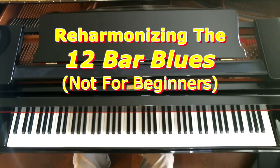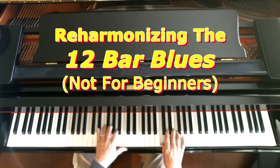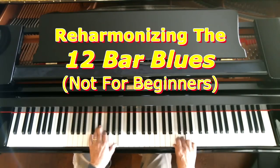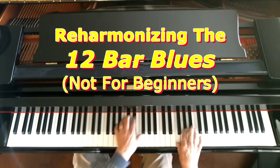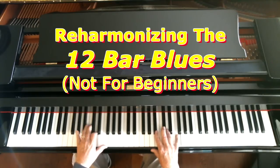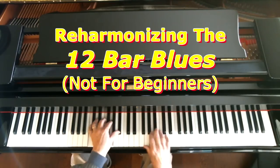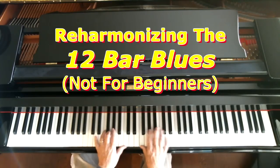Now let me talk about reharmonization. You can reharmonize the blues to make it sound a little more interesting and put your own stamp on it — bring your own personality out. So I'm going to play the blues this time using some reharmonization techniques.